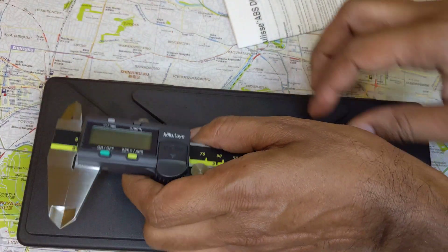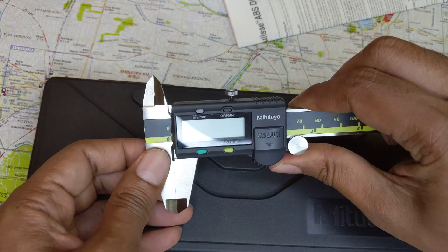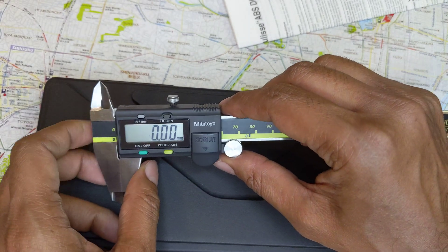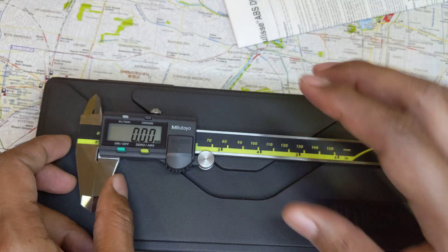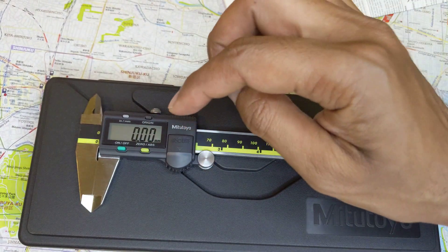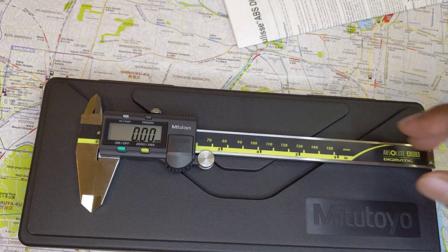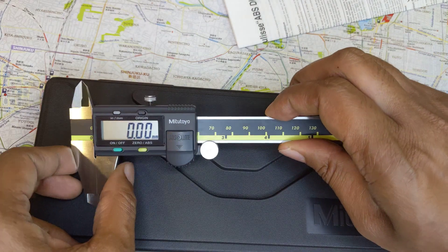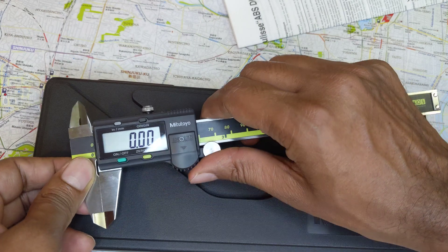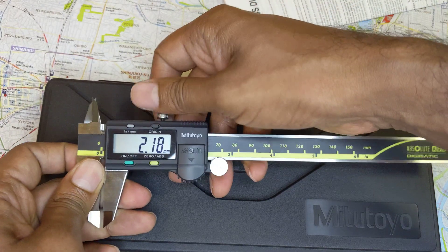The next thing you want to be sure of with any caliper is that as you turn it on, it will start at zero out of the factory. Turn it on — it has to be zero. If it shows anything like 0.01 or minus 0.01, you're guaranteed to have a fake. These come calibrated; there is no reason it should be anything but 0.00 when you start it up.